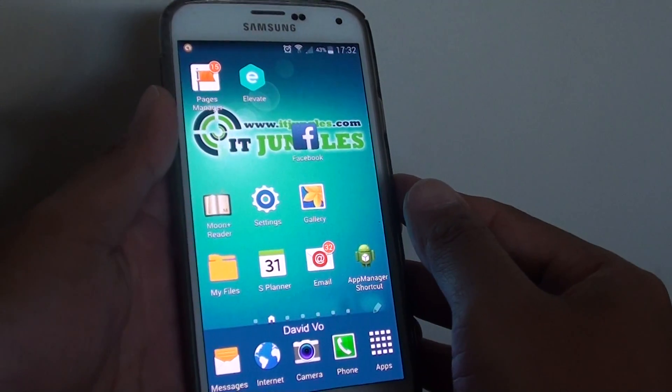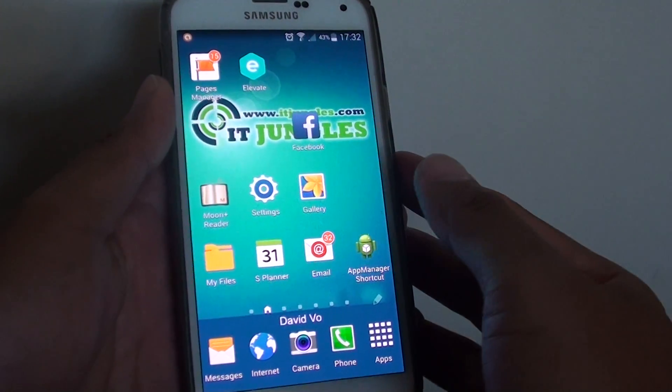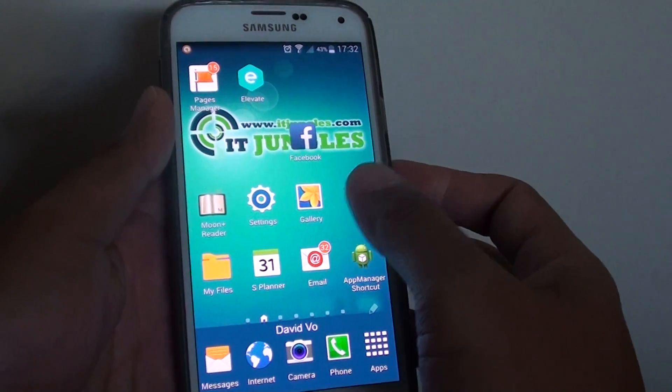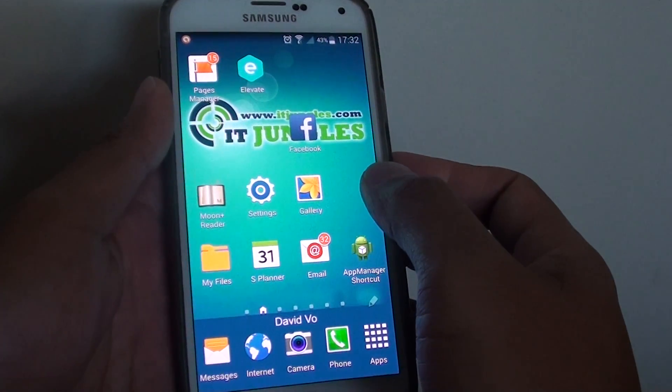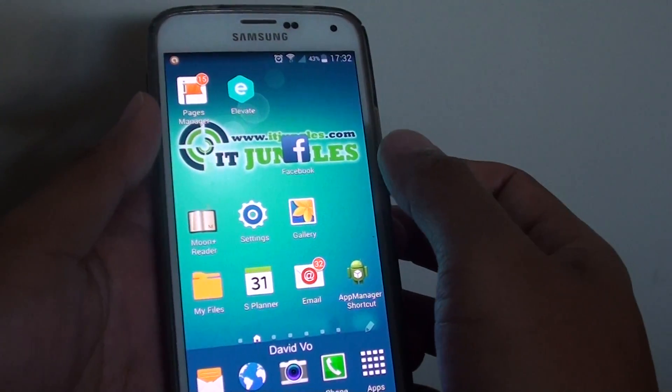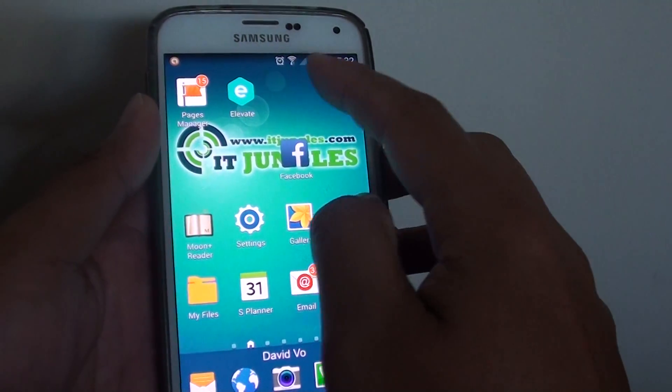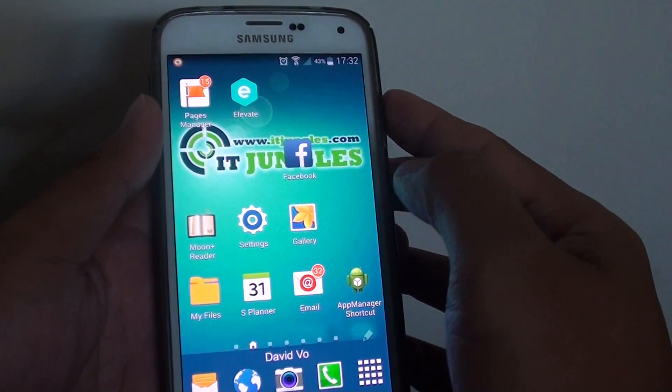Now there are some prerequisites in order to do this: you need to have a Samsung account set up on your phone, you need to have remote control turned on, and your phone needs to have a Wi-Fi connection or at least be connected to mobile data.